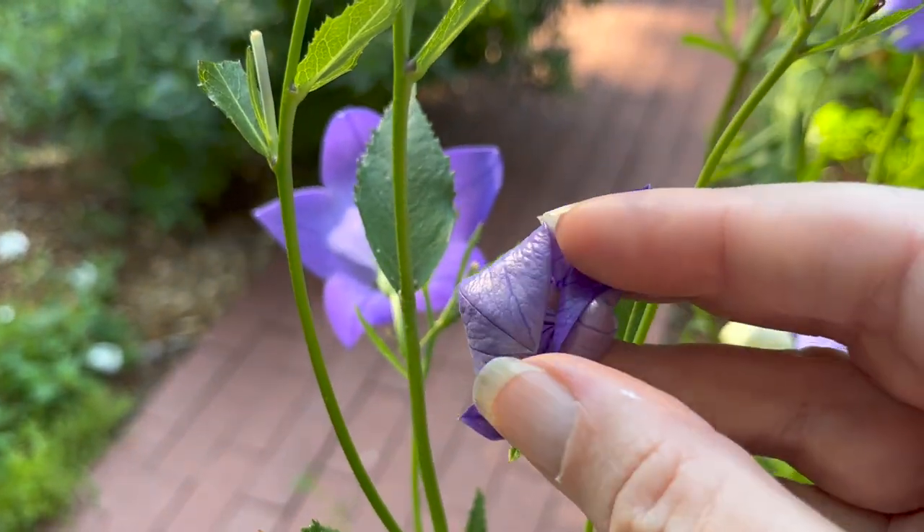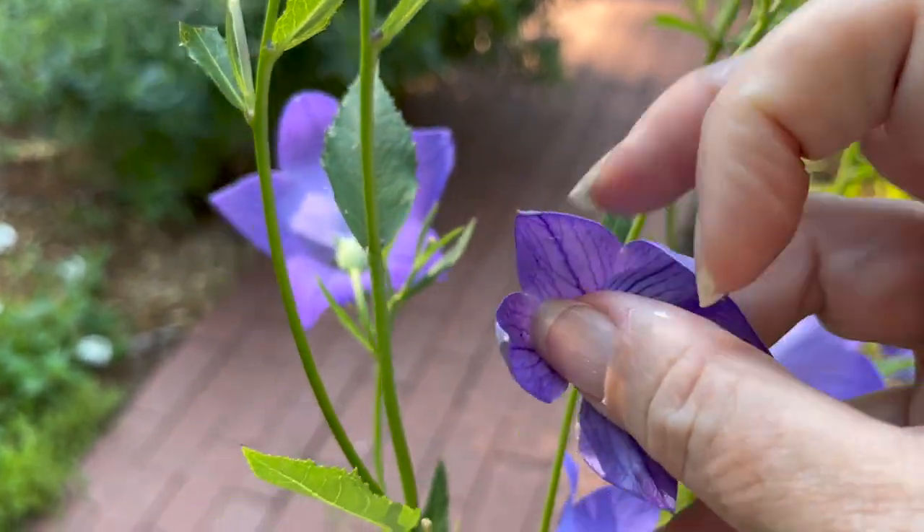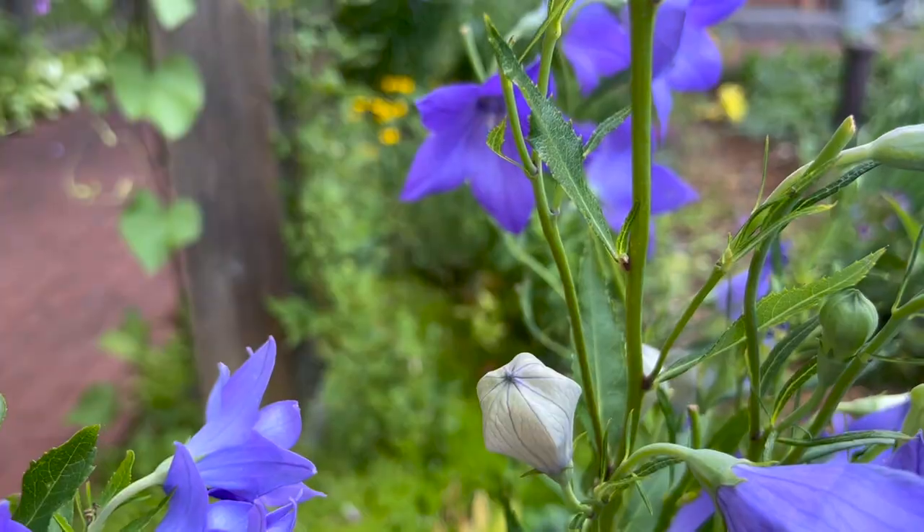The flower stalks are generally between 18 to 36 inches tall, though some dwarf cultivars top out at about 12 inches high.